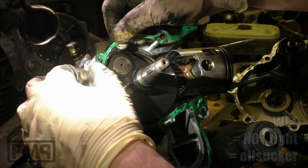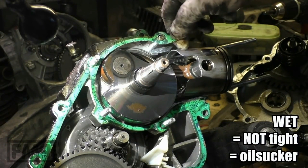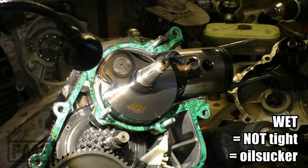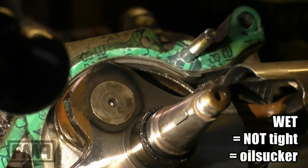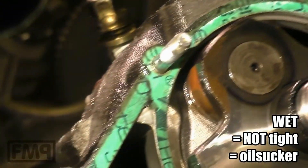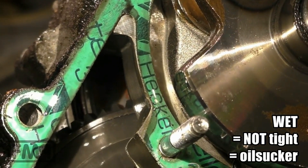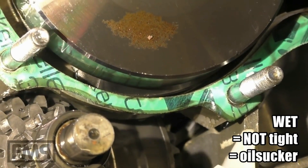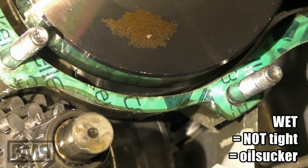Let's check straight away the gasket. What do we see here? Is that a dry gasket or is it a wet gasket? Look at this. It's dryish there, it's dryish there. And the weak spot — the weak spot is here.